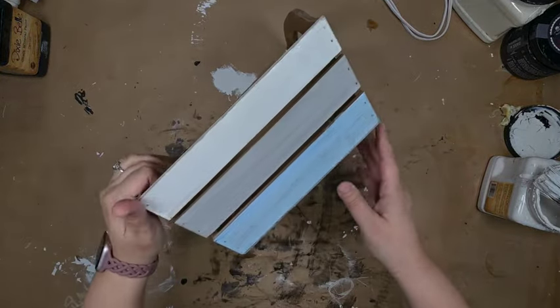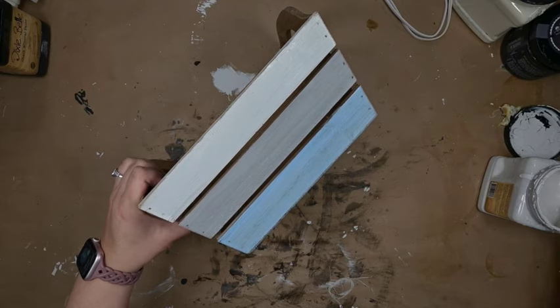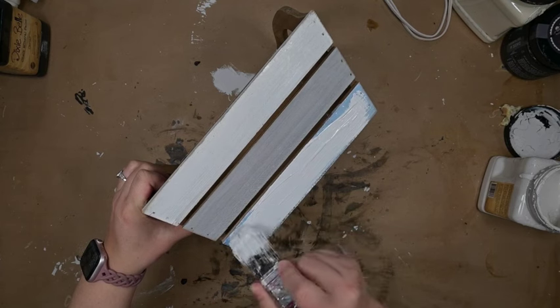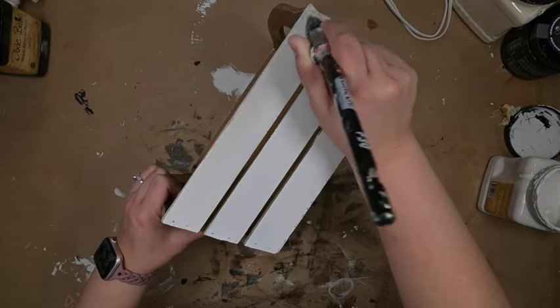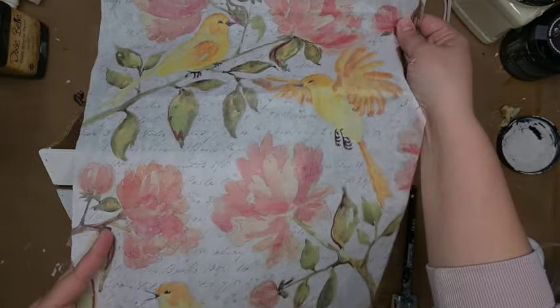Our next project is this little crate, and we're going to do some decoupage on it also. I'm going to give it a coat of Dixie Belle Fluff so we've got a nice neutral palette to start with. I'm trying not to get it inside the little slats — I'll be honest, I'm a messy painter and I didn't do perfect, but the sandpaper fixed it up.